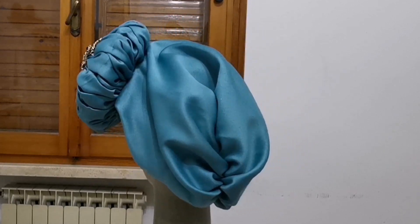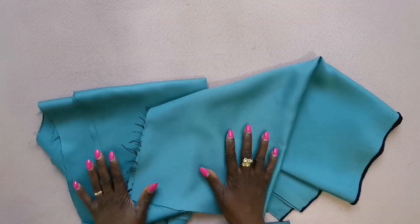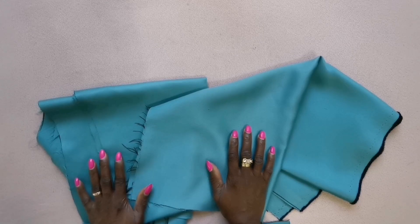We are going to be making this tobangele in this tutorial. Are you ready? Let's go! The fabric I will be using for this tutorial is a silk fabric, but it's the thick one.